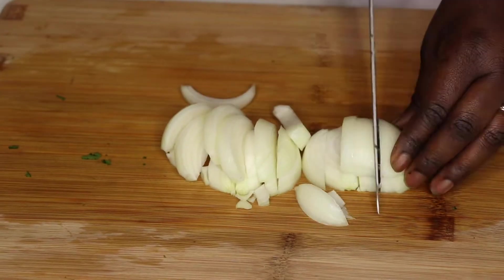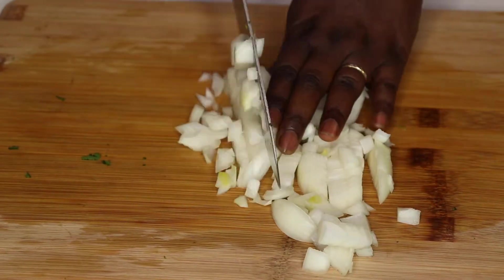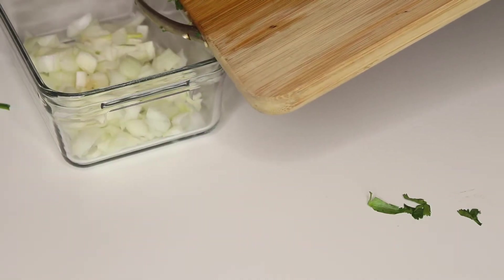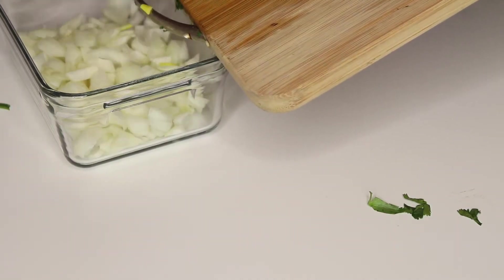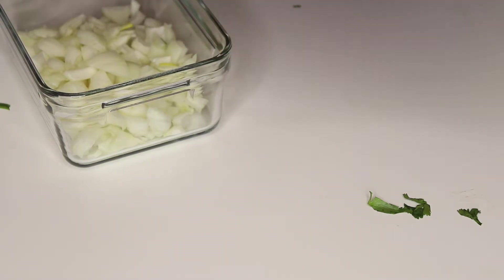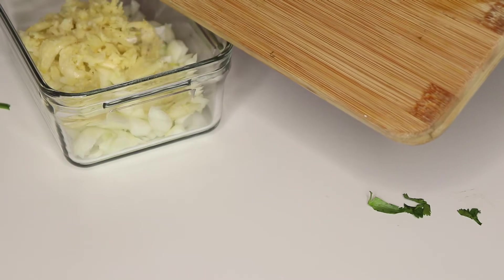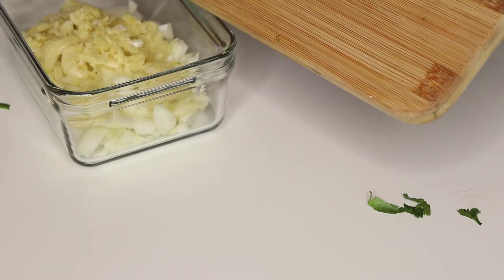Then I come in and chop the regular onions and crush the garlic. Sorry, I lost the footage for the garlic, but it's already crushed. I use the whole bulb. I put those away as well.